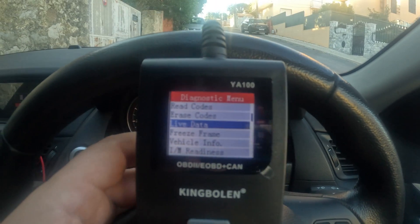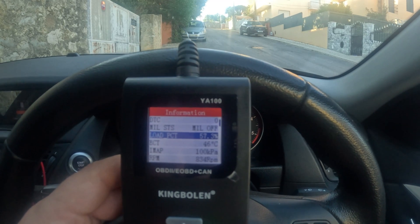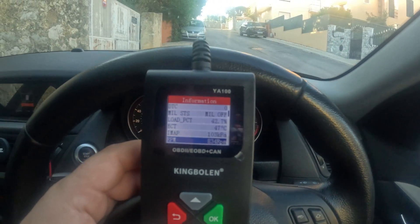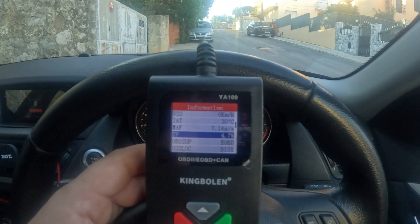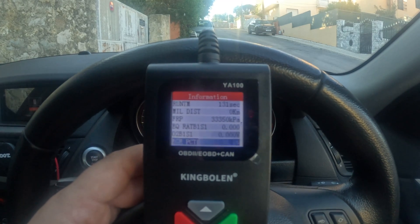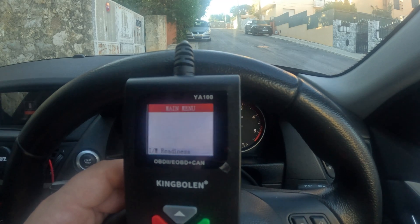There is also live data — let's see what it says. Oh wow, there's a lot of stuff here! ICT, EMOP, RPM — let's see if I rev it. Yeah, that's cool, it's working nicely. There is really a lot of data you can go through. You can spend some time here checking out your car.